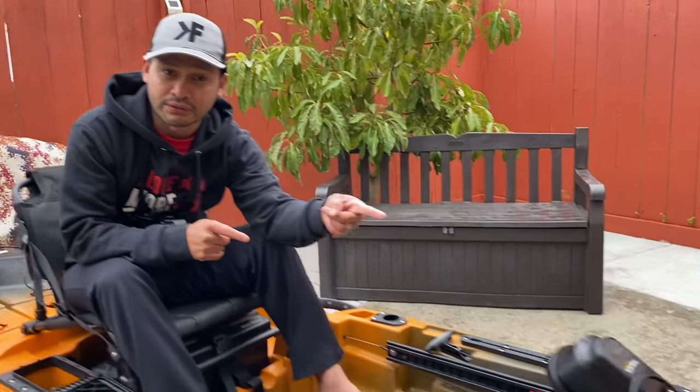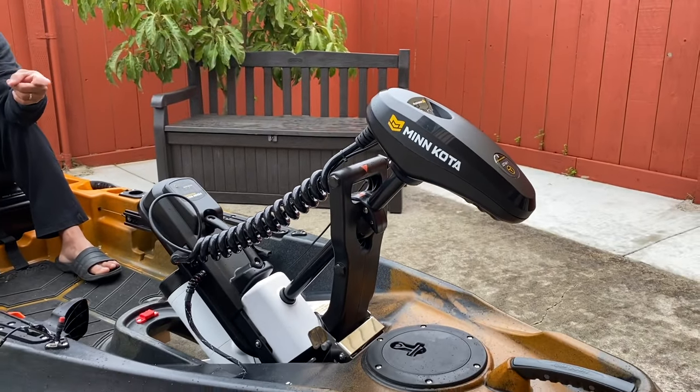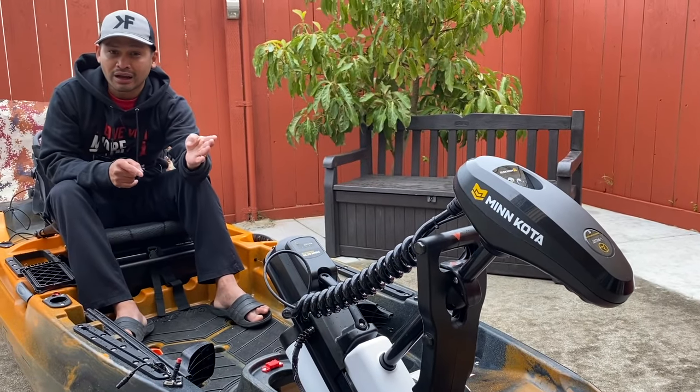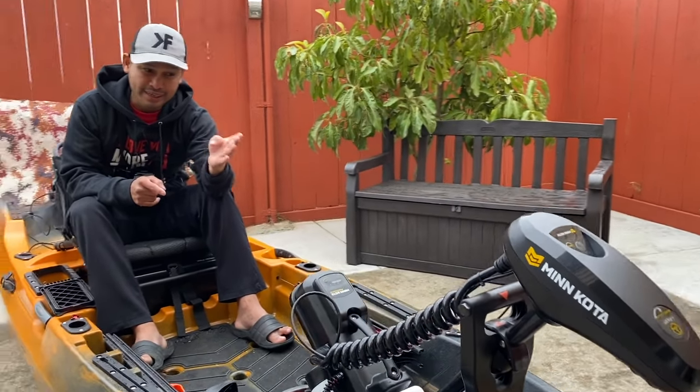This kayak has a 37-inch width and the length is 12 feet. If there's one thing that this kayak has as a special feature, it's the motor right here. This is the Minn Kota motor.